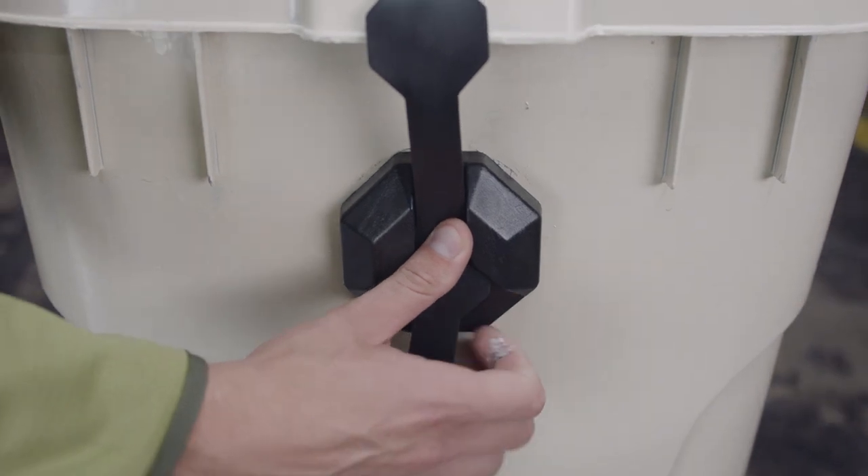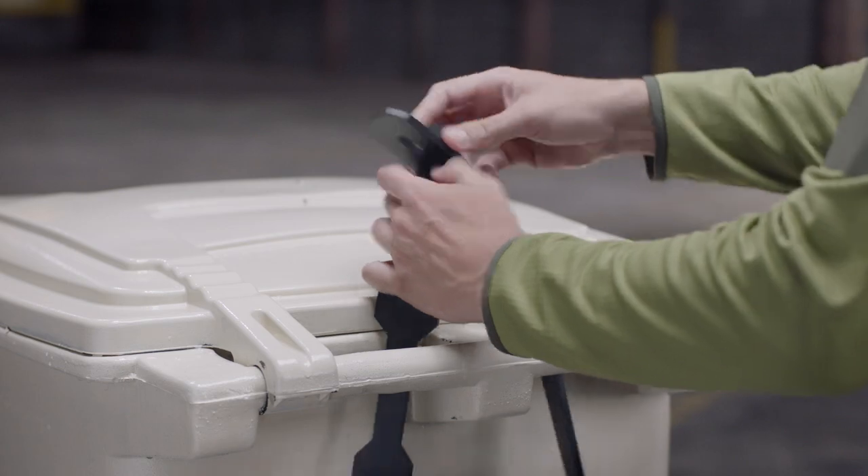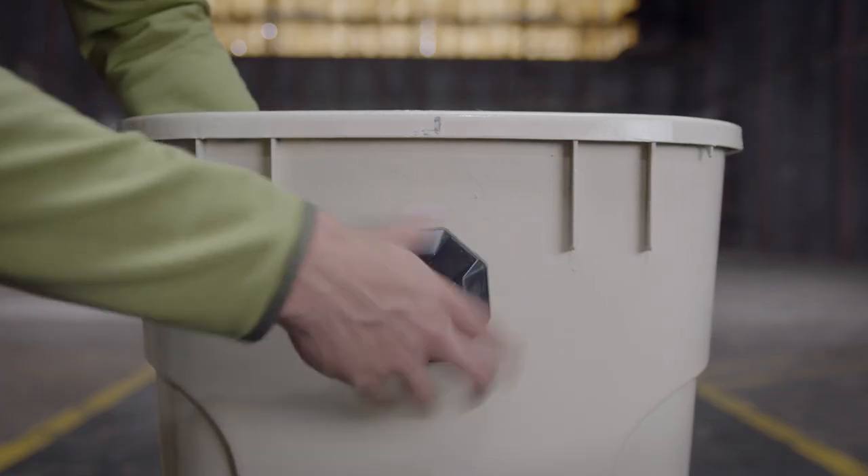Easy. Done. Talk about a clean can. Strong Strap — it's as simple as loop, screw, and snap.